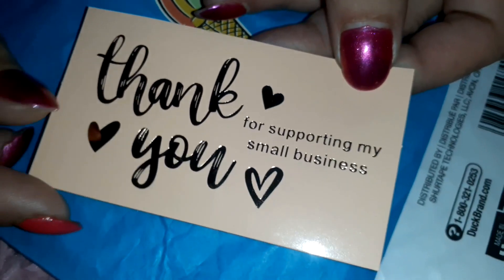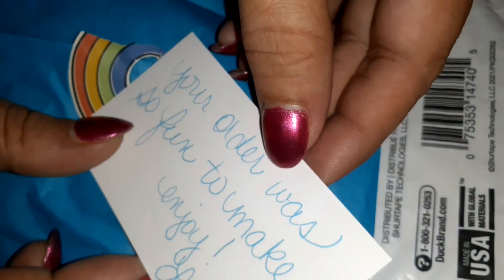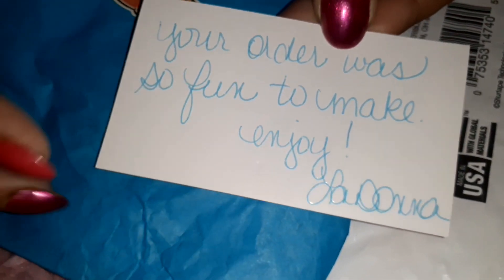This is a pretty card. It says 'Thank you for supporting my small business — your order was so fun to make. Enjoy! Donna.' And now another little sticker.